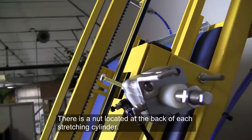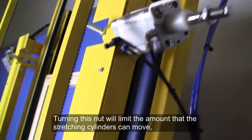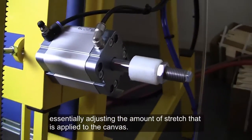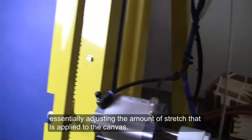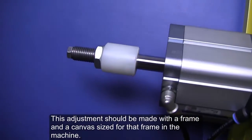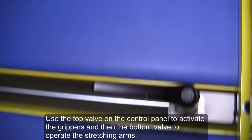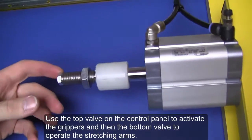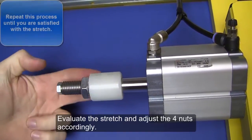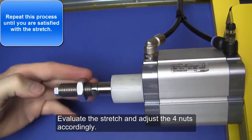There is a nut located at the back of each stretching cylinder. Turning this nut will limit the amount that the stretching cylinders can move, essentially adjusting the amount of stretch applied to the canvas. This adjustment should be made with a frame and canvas sized for that frame in the machine. Use the top valve on the control panel to activate the grippers, and then the bottom valve to operate the stretching arms. Evaluate the stretch and adjust the four nuts accordingly.